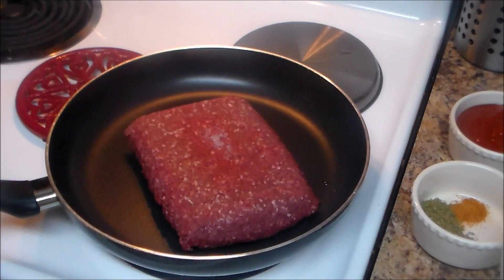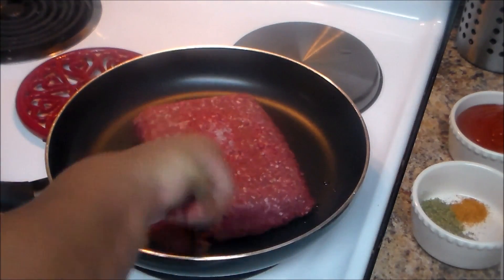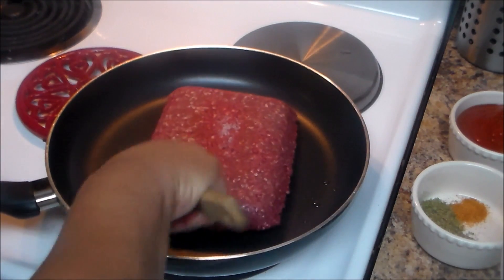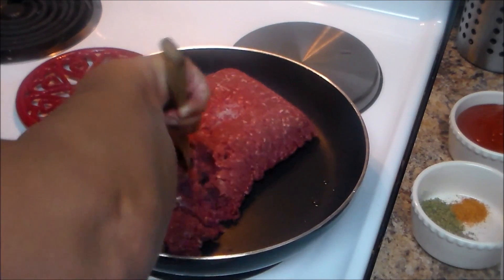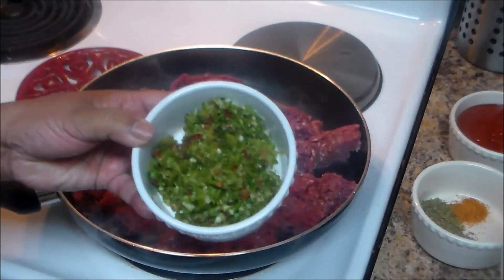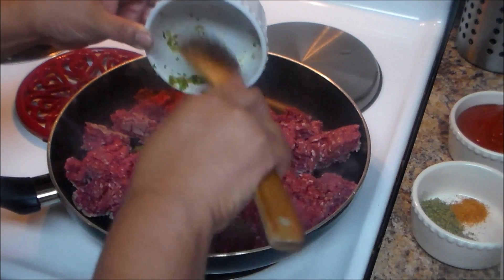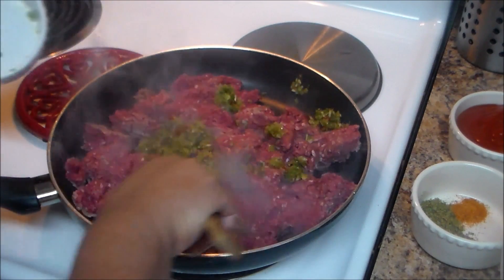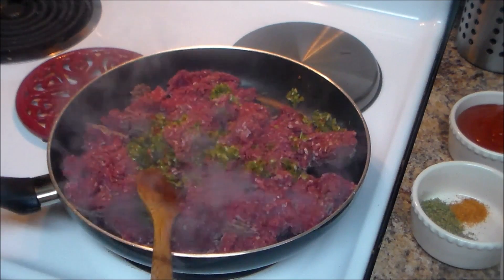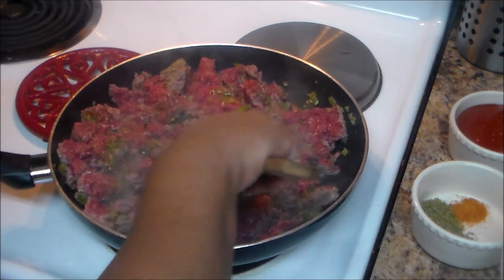I have a skillet here and I'm going to put the meat in the skillet with no oil, because the meat is going to release some oil. I'll just break the meat with the wooden spatula. Now I'm going to add the sofrito so it can be sautéed with the beef. If you don't have sofrito, you can cook some peppers, onion, a little cilantro — whatever you want to put in there.